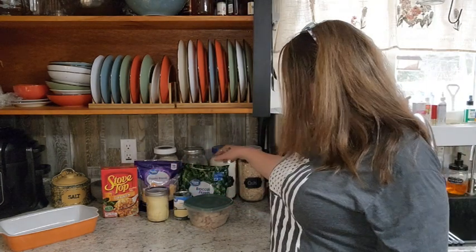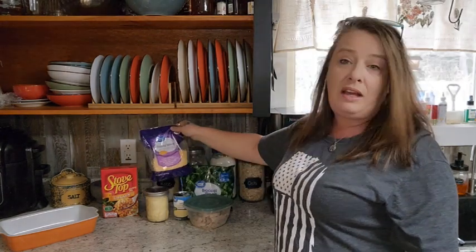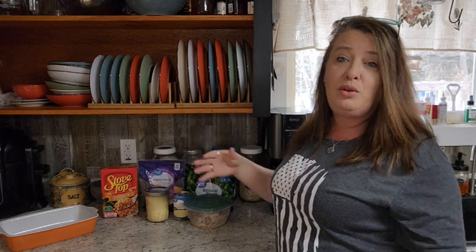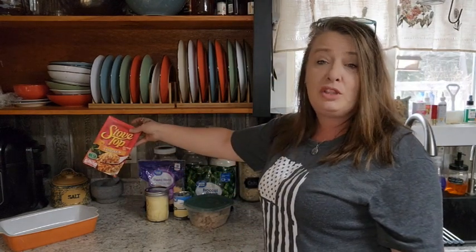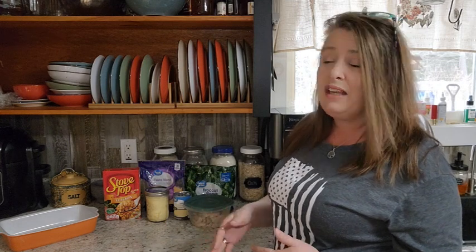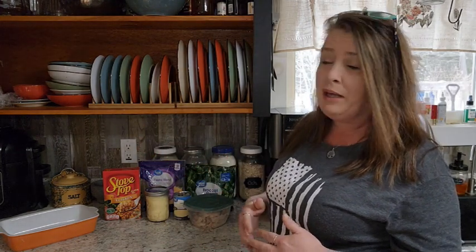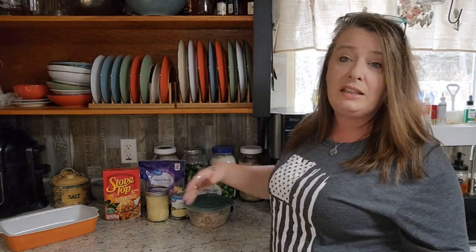I'm also going to use a 99-cent bag of broccoli, a little bit of the Fiesta Blend cheese. You could use cheddar or whatever cheese you like — this is just what I have on hand. And I'm going to use a box of stovetop or any kind of pre-made stuffing, or you can make your own. It's a nice seasoned stuffing because it helps give it a good amount of flavor. And also some cream of chicken and a little bit of butter.